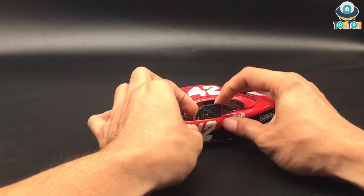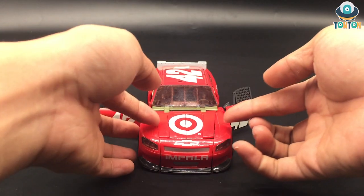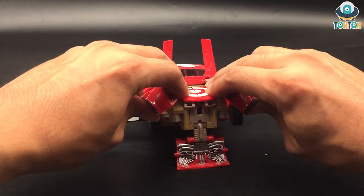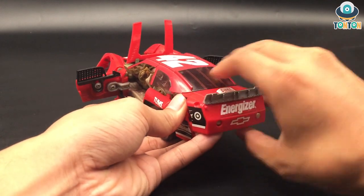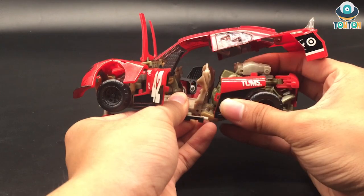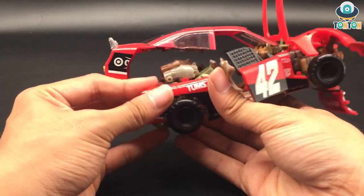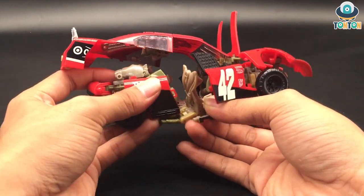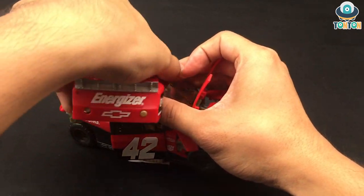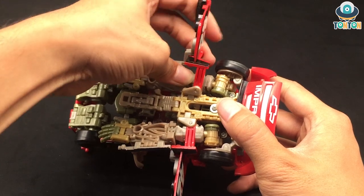First, open the door and remove the driver. Open the other door as well and lift up these two panels. Flip out this panel, then split the front of the car. Moving to the back, open up the upper section, bring out these two tabs, and disengage the seat. Do the same thing on the other side. Then at this section you can start bringing it up on the Z connection joint and rotate.